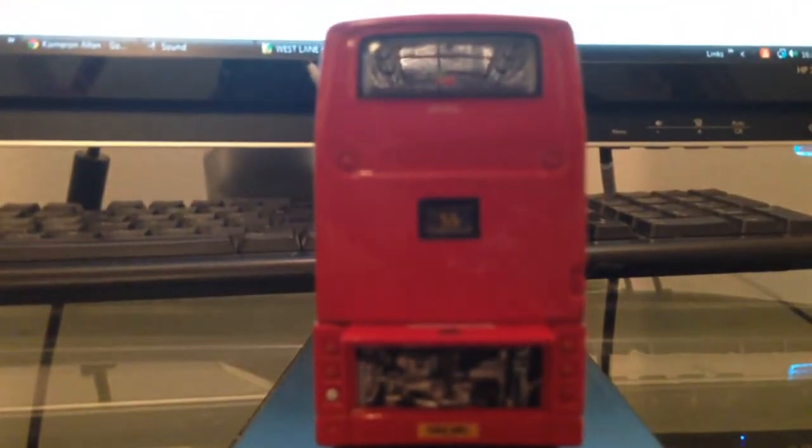On the back, the engine compartment does open to show a pretty detailed engine, as you can see, with the registration plate. And of course a very accurately produced roll blind display on the back saying 55.